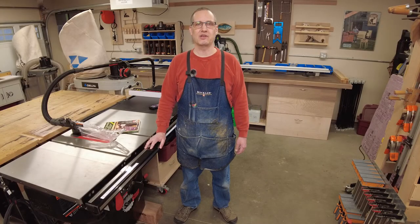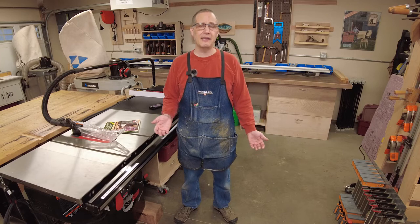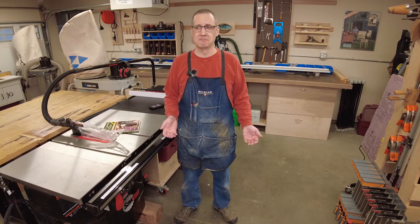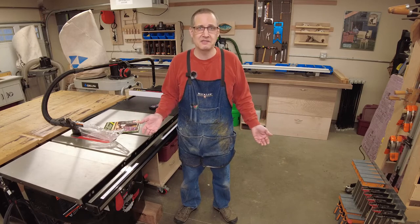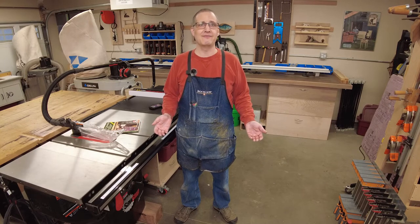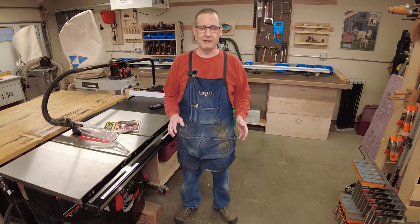Hi, I'm Jason and welcome to my workshop. About a year and a half ago my wife and I moved into this place and we made a deal: for every shop project I build, she gets a piece of furniture. I'm a woodworker — why wouldn't I build my wife a piece of furniture? Well, I'm ashamed to admit this, but in a year and a half I've not built her a single thing. And boy have I heard about it.